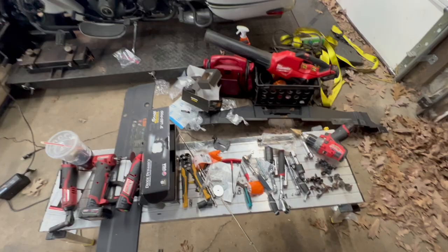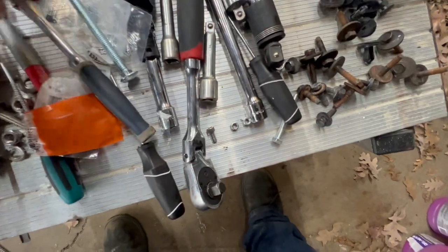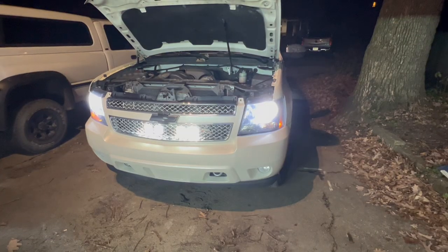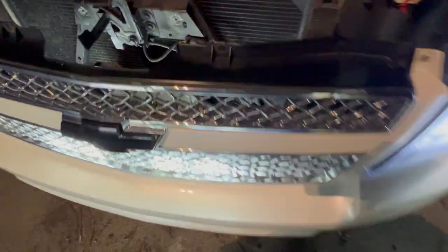One more thing — these spacers and carriage bolts even inside the bracket aren't wide enough to accommodate that square. Anyway, it's all done. That was way bigger of a pain than it needed to be.